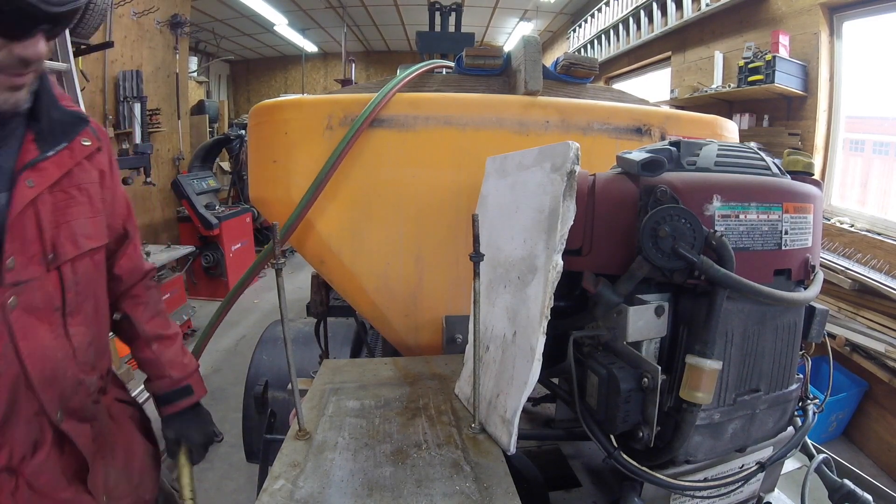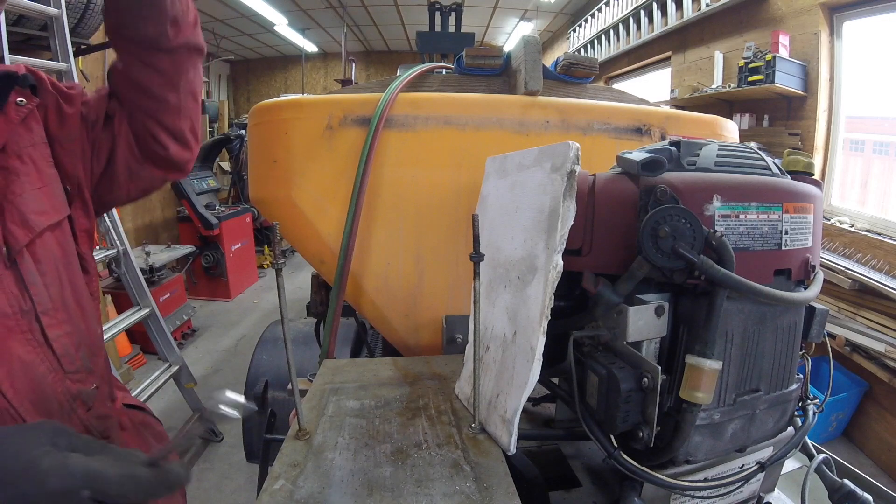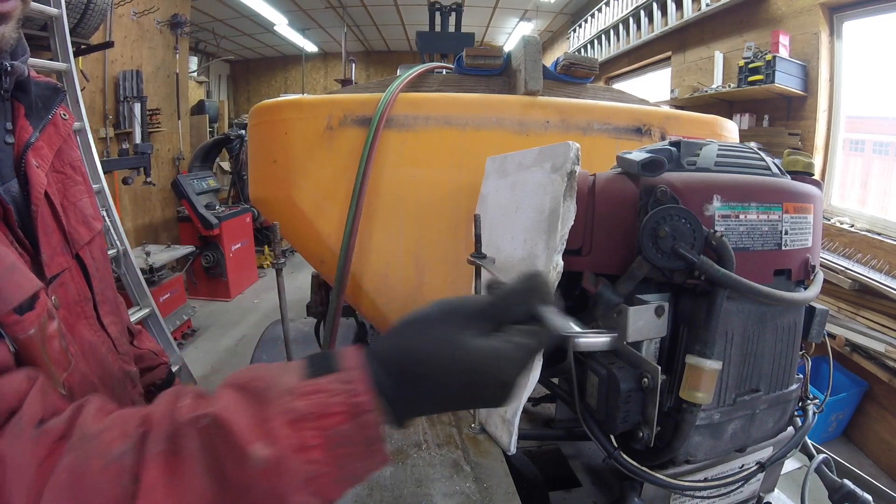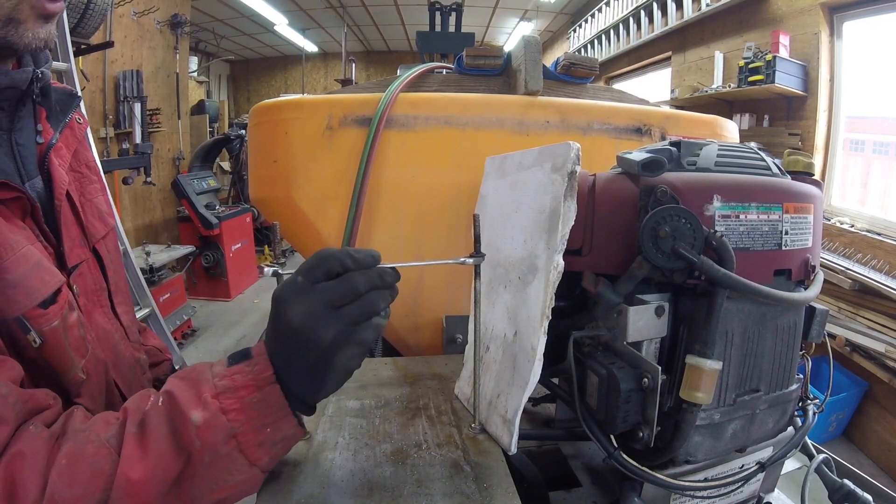And that heating and cooling is what will break the rust. Look at that. Pretty cool, huh?